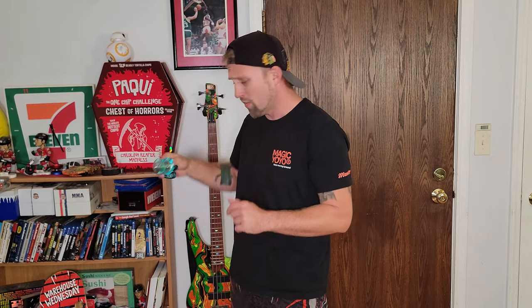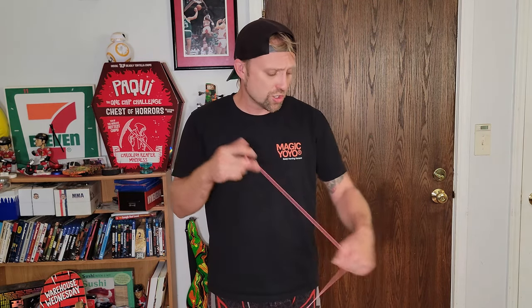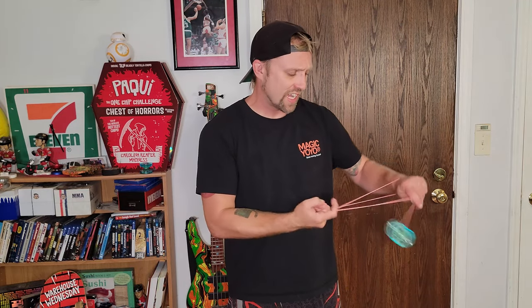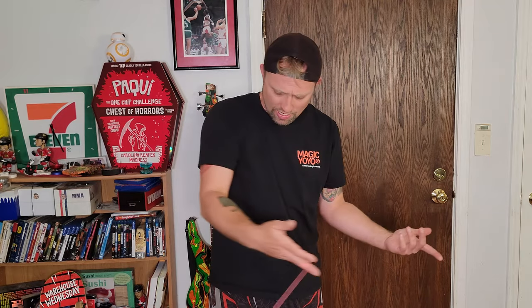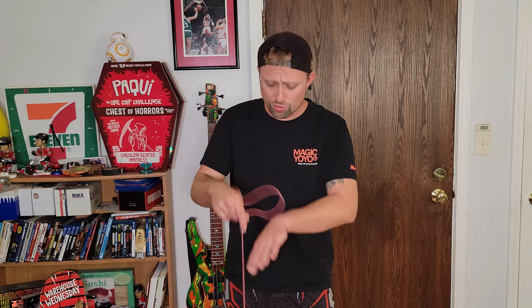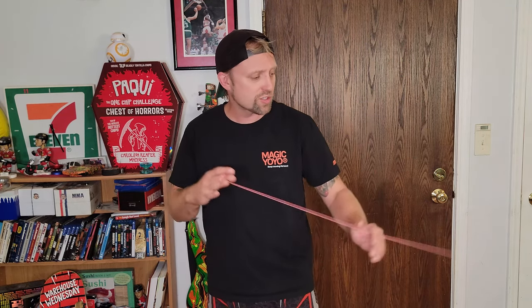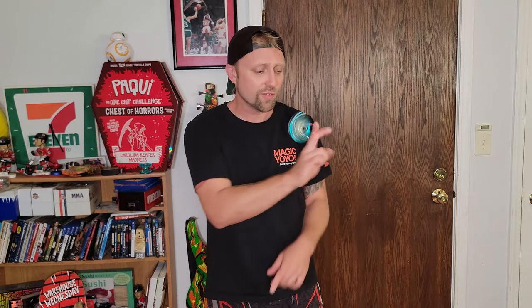Now with the large bearing installed, I can do slack and whip tricks and the yoyo won't bind up on me — I can pop it up, whip it out of the air, and not worry about it coming back to my hand. Once you learn the basics on the K2, this is a great building block to move up with.